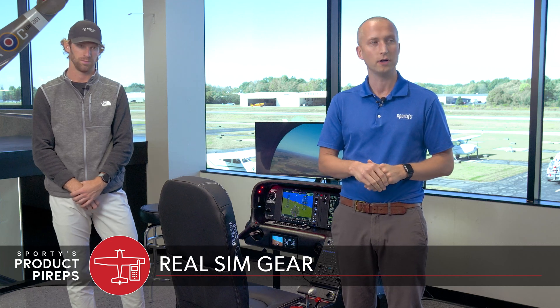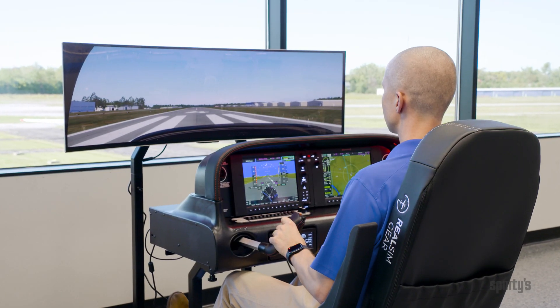Hello and welcome to another Sporty's Product Pirate. My name is Chris and we're currently on the second floor of Sporty's cafeteria area overlooking the beautiful runway with aircraft taking off. But today we're going to talk about a flight simulator rig from Real Sim Gear. Right here behind me we have the Cirrus setup. We've got Keaton with us who's going to talk to us about some of the cool features and aspects of this sim setup and educate us on what it can do.